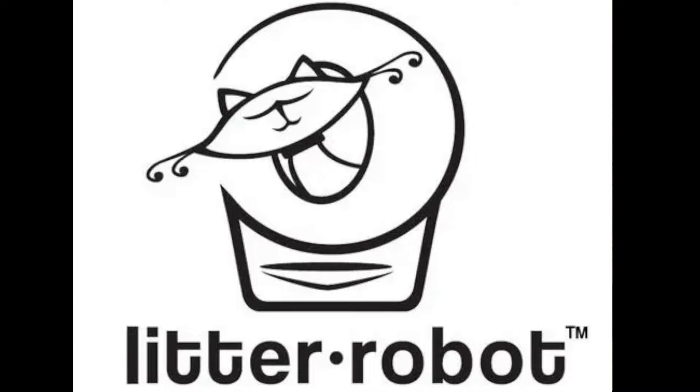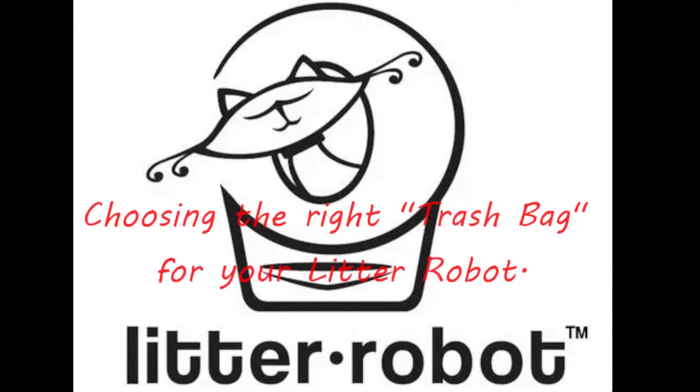Hey everybody, it's Roger again here with another Litter Robot video. Today's video is going to be about choosing the right trash bag for your Litter Robot.